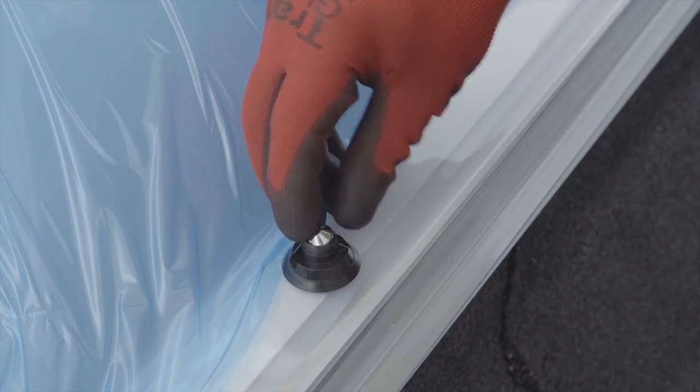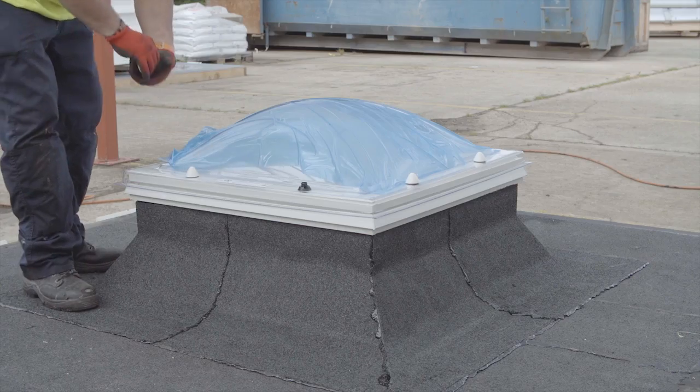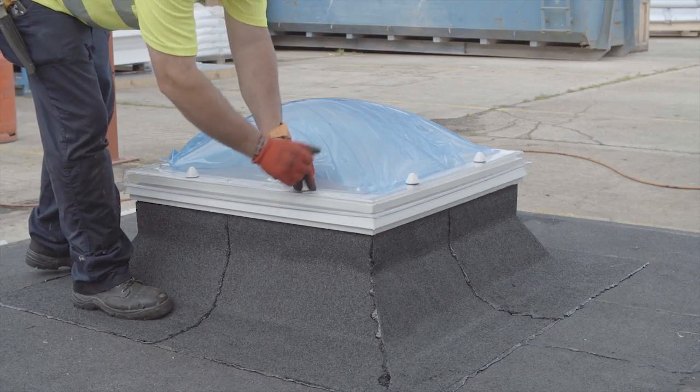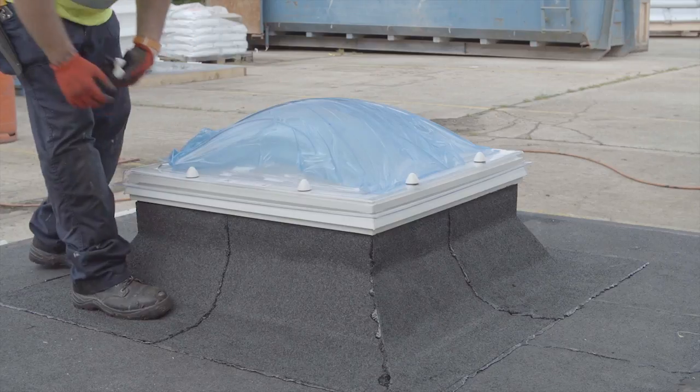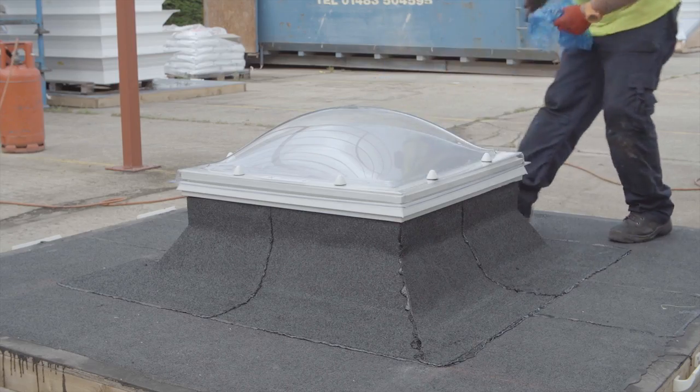Install the anti-burglar cap and then locate the coloured weather cap onto the screw bolt body and press downwards firmly to fully locate. When correctly located, a distinctive click will be heard. Remove the protective film and the installation is complete.